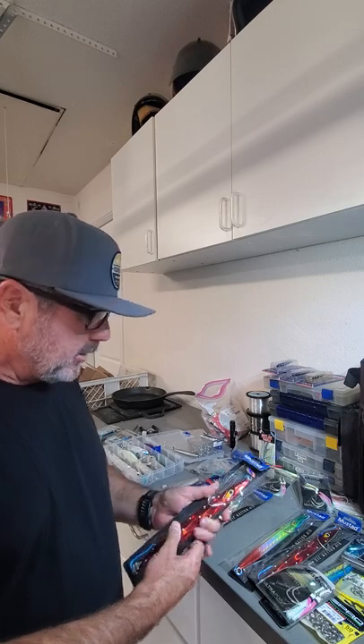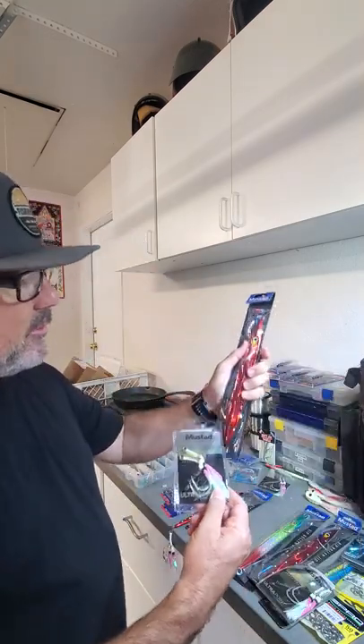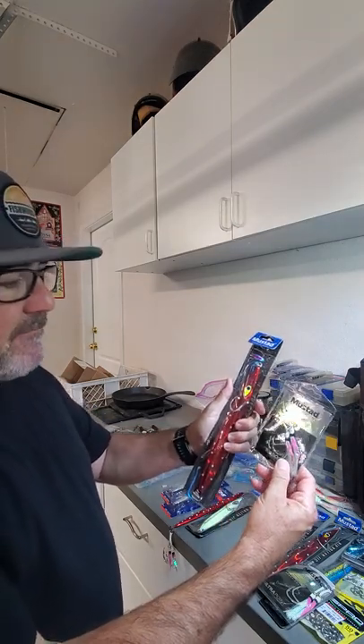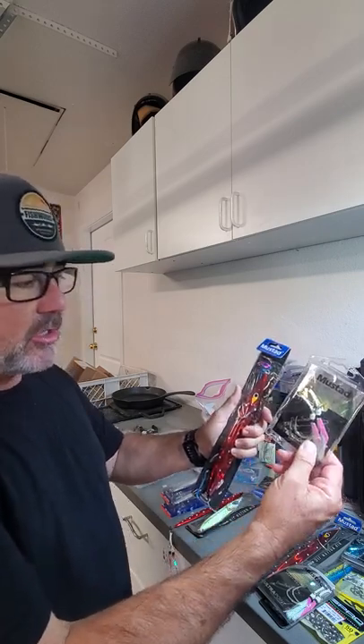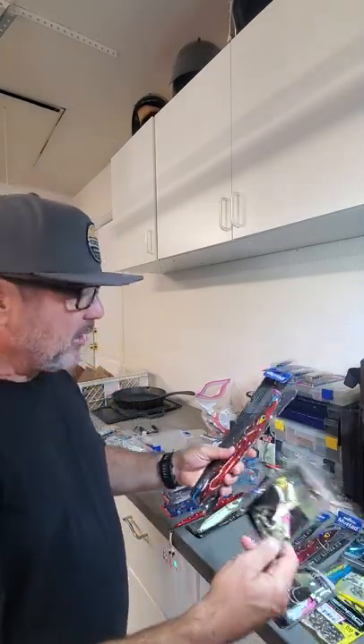Hey guys, getting ready to go bluefin fishing and I'm rigging up some stuff. I wanted to show you what I'm doing using these knife jigs — plan on using these knife jigs at night, hopefully the bluefin are biting on these. We are going to be switching out these stock hooks with some of these Mustad hooks. I can't figure out why Mustad doesn't just automatically send a hook like this on this jig — doesn't make sense to me.